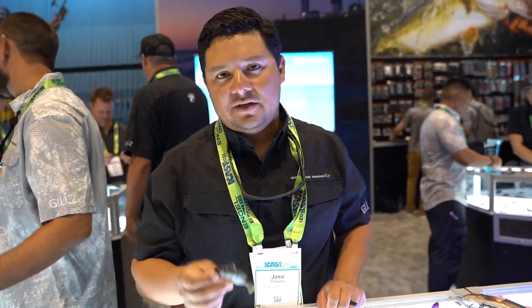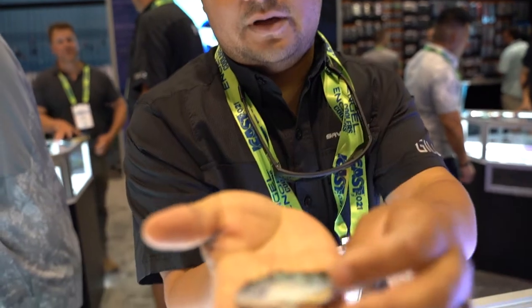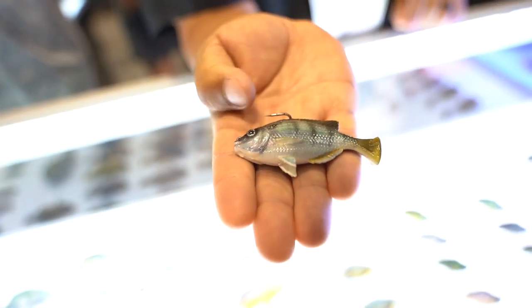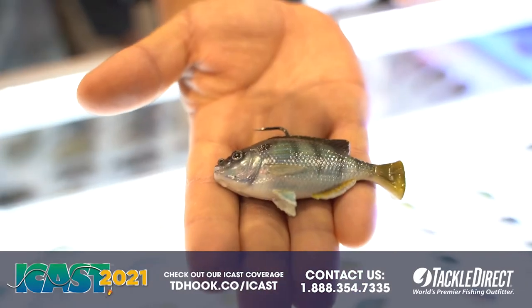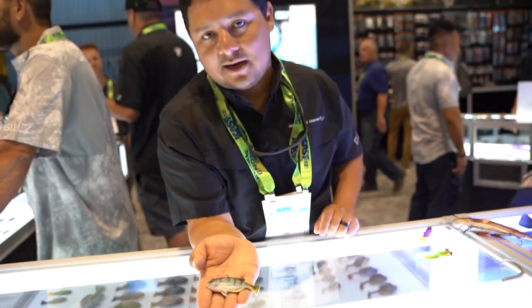Hey guys, it's Jose Chavez with Savage here, and I want to show you guys our new size of Pulse Tail Pinfish. We have this hyper realistic pinfish now in a three inch model. It's got a very heavy-duty custom jig hook and it's prepared to do battle with anything you can encounter in the waterway. Check it out now at TackleDirect.com.